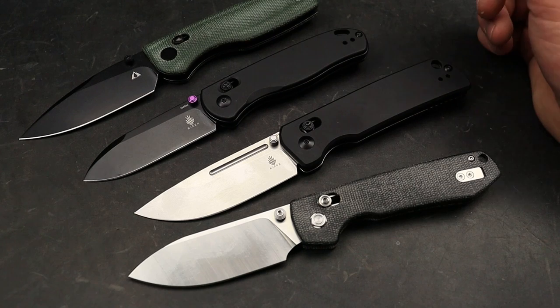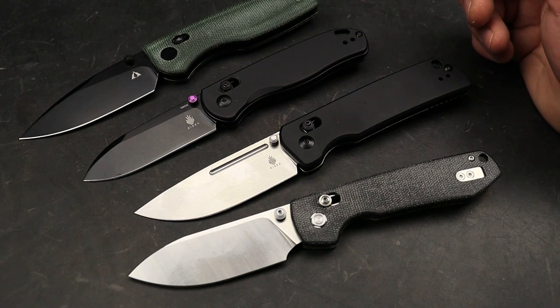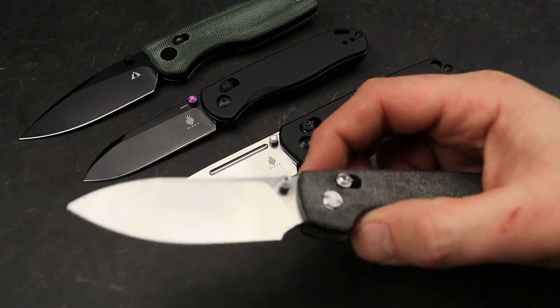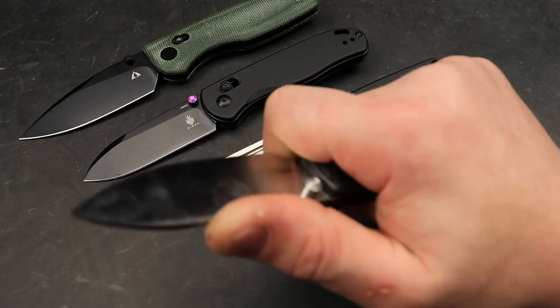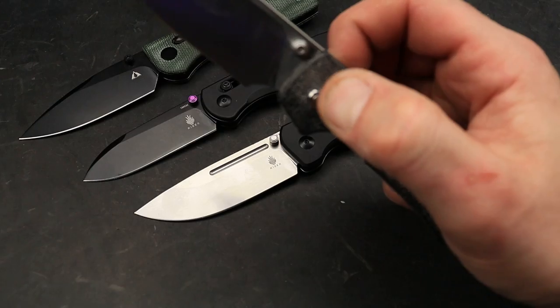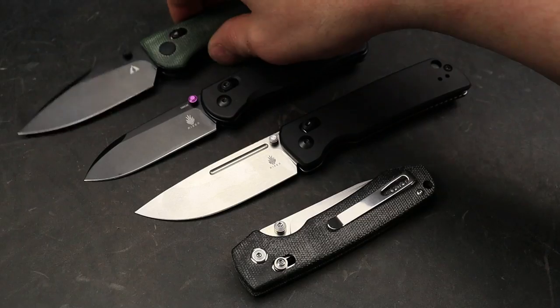Even though it's not a super steel and it's not going to hold its edge for eternity, it's super easy to sharpen, easy to maintain — meaning it strops back. It's very responsive to stropping. It takes a ridiculously sharp edge, and that's one thing I love about it the most — it takes nice low angle, high polished edges super well. 14C is an amazing steel.